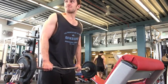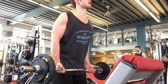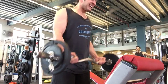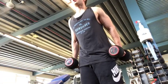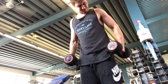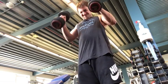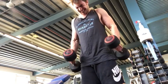Then I moved on to some bicep curls. I did an EZ bar superset which focused on a pronated grip followed by a supinated grip — about ten repetitions in each — literally just burning out my muscle again and depleting the glycogen stores. I followed that with a dumbbell hammer curl just to finish it off. I did five sets in each of these for a total of ten sets.